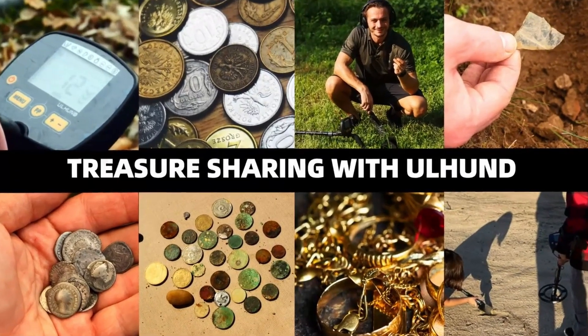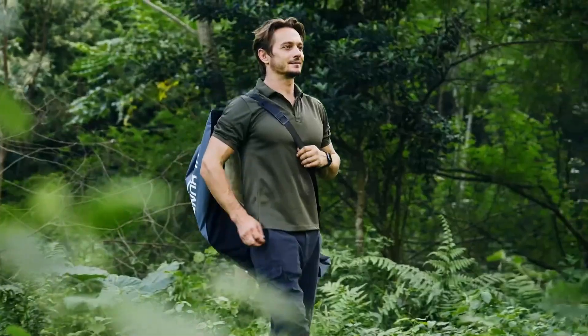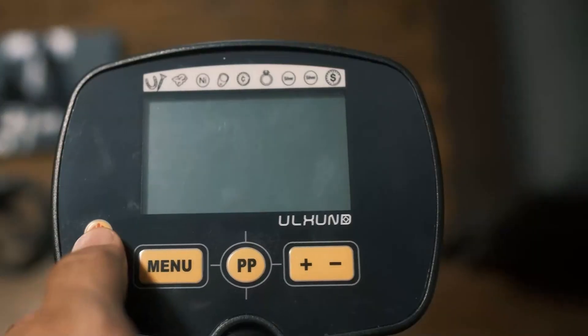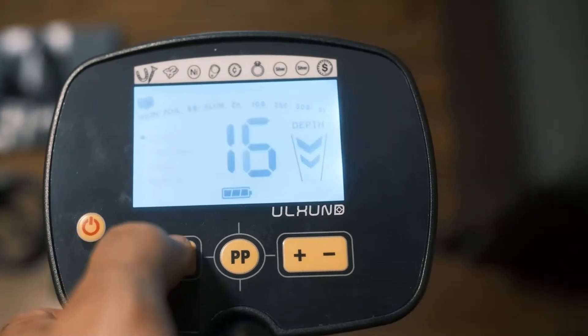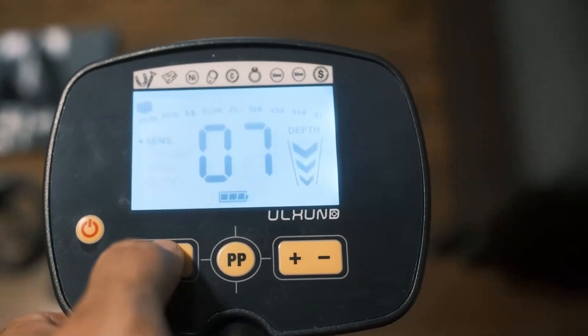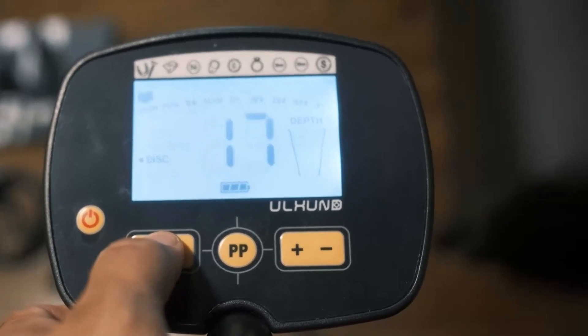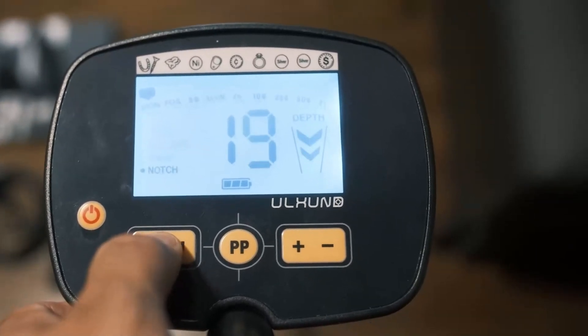However, the control box not being waterproof can be an inconvenience in wet conditions, and the weight of the detector can cause fatigue during long hunts. Overall, if you're looking for a high-performing metal detector, the Ulhund Upgraded Metal Detector is definitely worth considering. These are great for beginners and can be used for a variety of applications, including coin shooting, relic hunting, and gold prospecting.